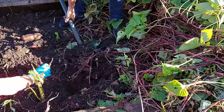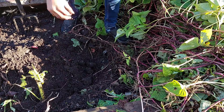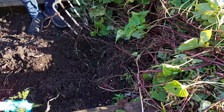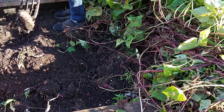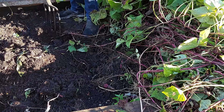These sweet potatoes did take quite a while to mature, because they were planted in September and harvested in late May. This is only a fraction of the total harvest, because there were a lot more sweet potato plants and vines in the other bed, which has not been harvested yet.